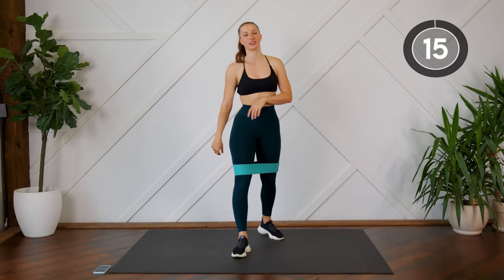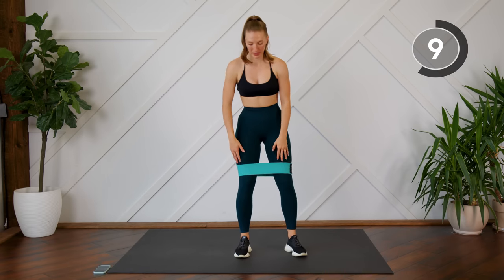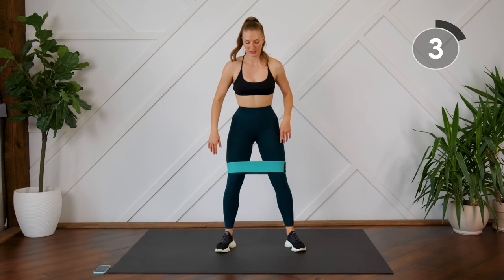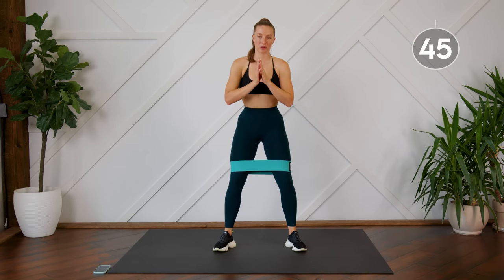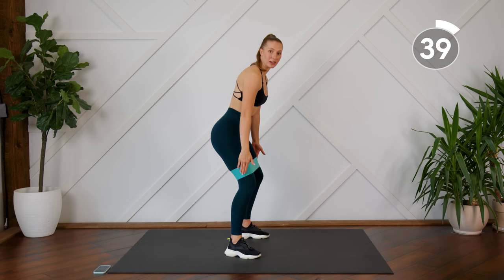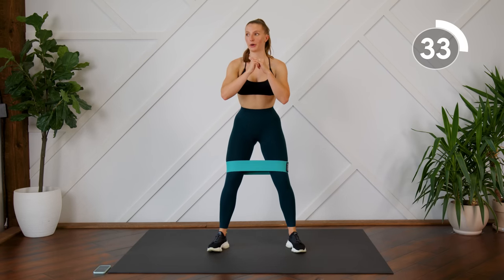15-second rest. Your second exercise is some banded regular squats. Keeping the band where it is, make sure that you're pressing those knees outward, keeping the tension on the band, coming down into your squat and back up. When you come up, we're not going to stretch our legs all the way — hinge the hips, keeping a slight bend in the knees, tension on the band, and keeping the body angled slightly forwards.